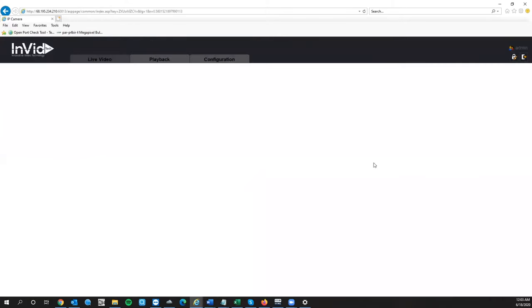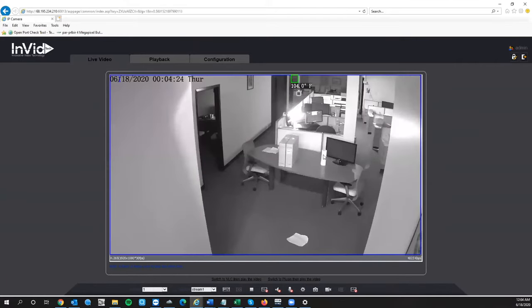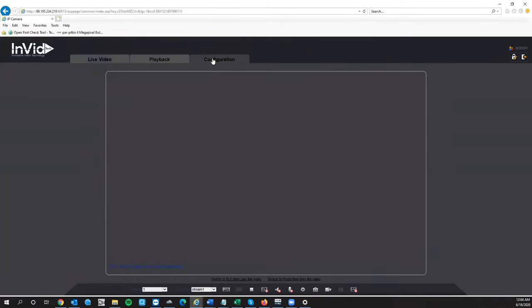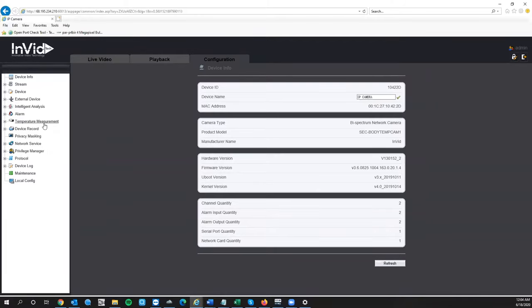I already changed the password, but if you're logging in for the first time, you'll get a prompt asking you to change your password to something more secure — go ahead and do that. After changing your password, it will pop up asking you to download the plugin. You're not going to use VLC; you're going to download the plugin for viewing purposes so you can see your camera feed. Once installed, you'll see the camera feed. The first thing we'll do is click on Configuration, then on the left-hand side click Temperature Measurement.